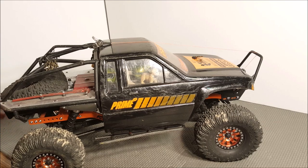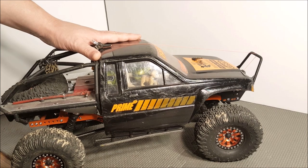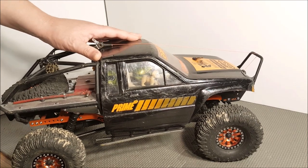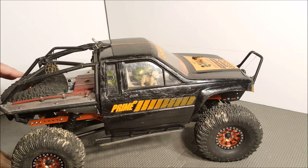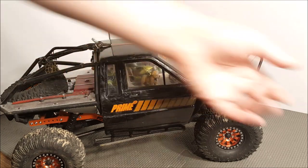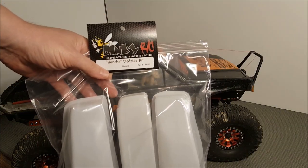As time went on I've wanted to add bedsides to this truck, but I've had no luck getting hold of an SR5 bed. Even though ProLine does sell it, it's a little more pricey than I think it should be by itself. So I decided to go this route and go with the Dinky RC Honcho bedside kit.